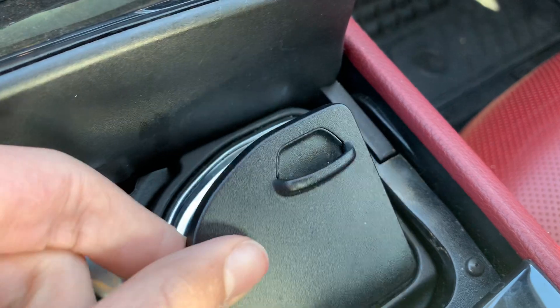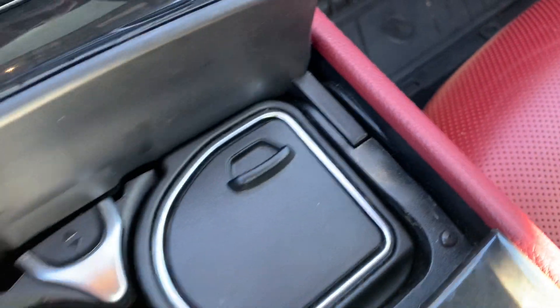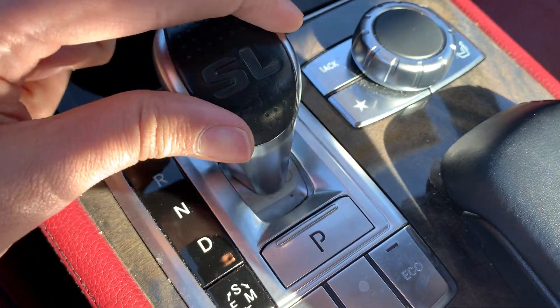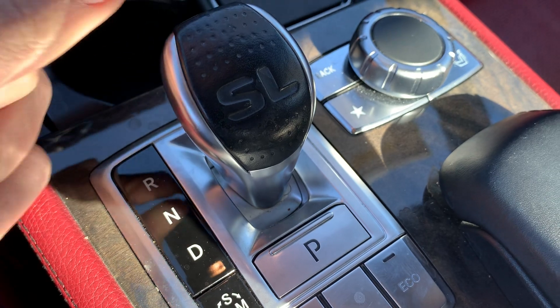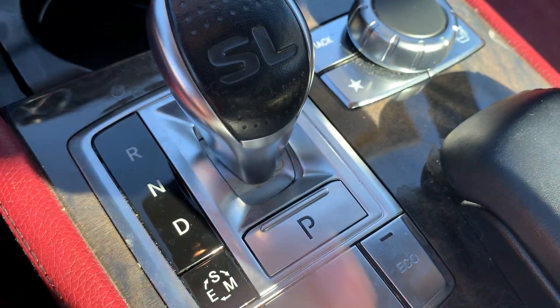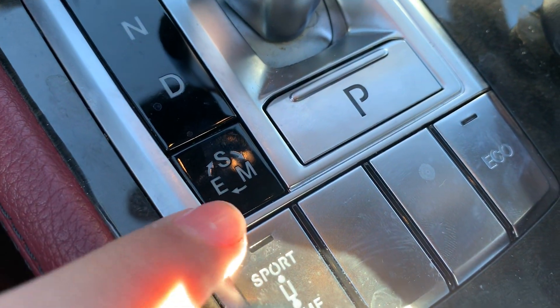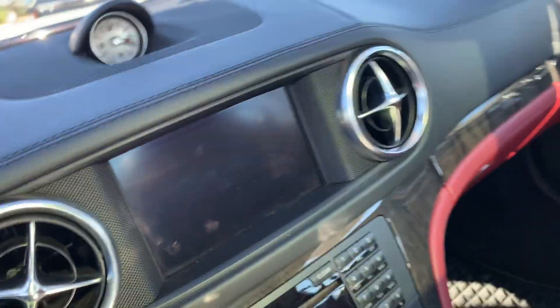Over here got your climate controls, two cup holders with storage. The shifter — to put it in reverse just pull up, to put it in neutral just do this, to put it in drive just press this, and to put it in park just press the P on top. Got sport, eco, and manual modes, as well as sport, comfort, and eco settings.